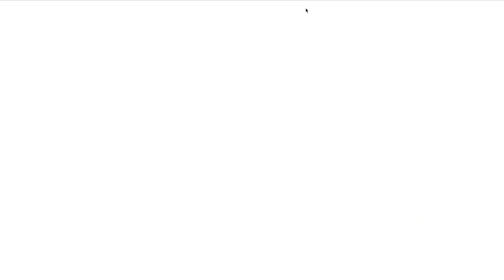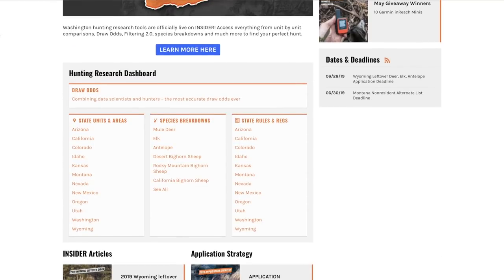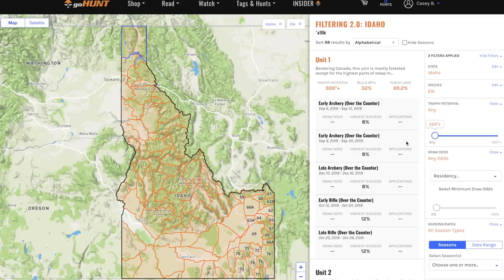Now that you've signed up, let's look at the Insider and see about some over-the-counter public land hunts we can do. I'm gonna come over here to the Insider — I've already signed in. Let's go look at the great state of Idaho, where I live. Let's say we wanna hunt elk in Idaho with a bow. It shows all 78 units in the state — let's go look at some of these tags and see where we can hunt.